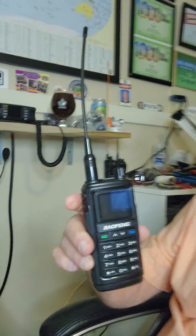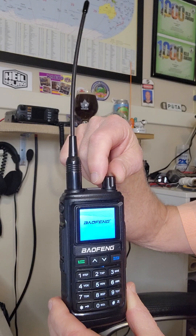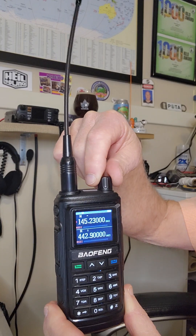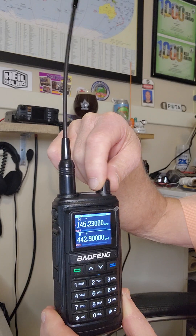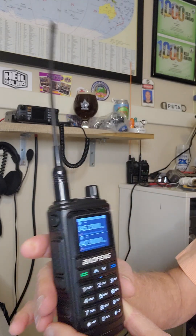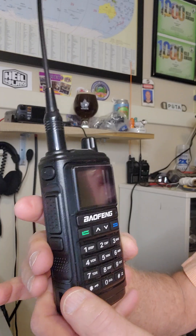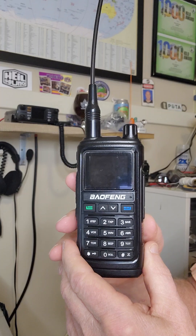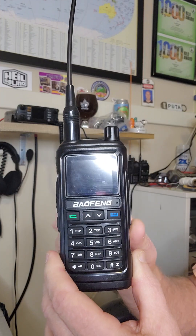I'll turn it on. Let me show less of me and more of this. There's the on button. I am in channel mode at the moment. The volume goes up or down with the knob. I'm going to reset and take this thing back to factory settings. Perhaps your radio is secondhand and you don't know what's in it — you'd also want to start from factory settings.